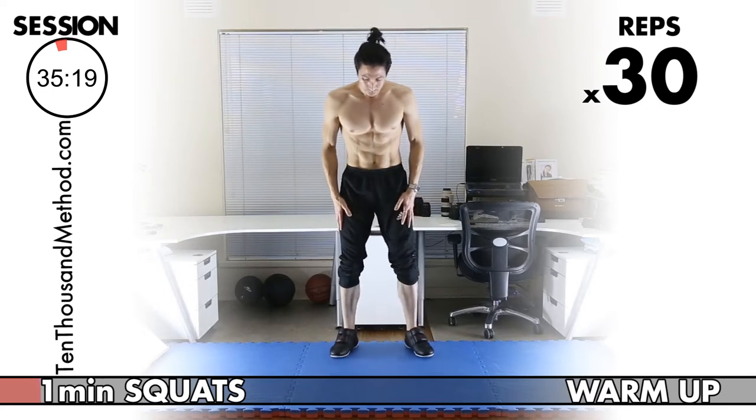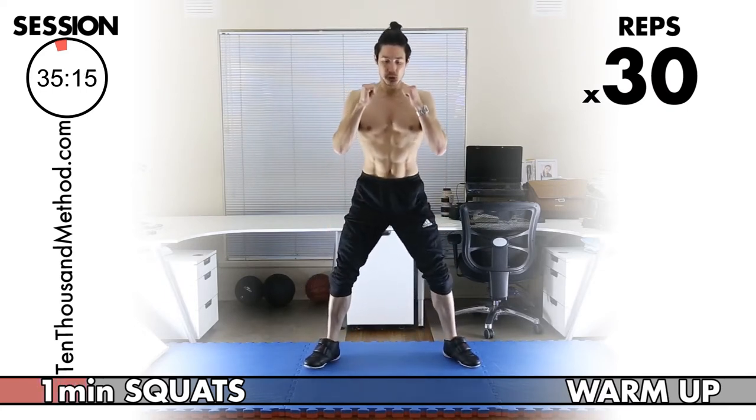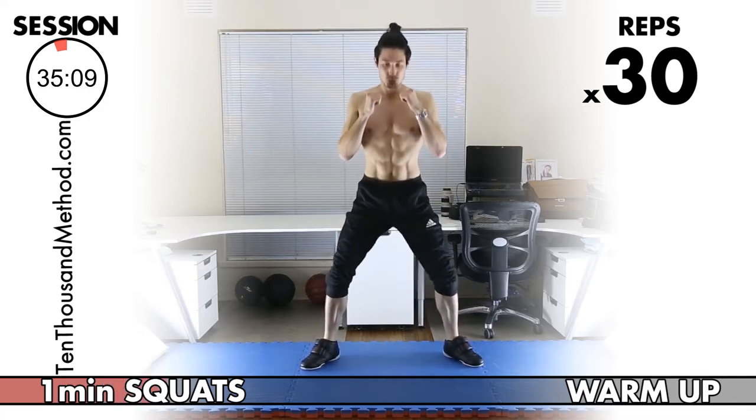Starting with our warm-up — stay focused even during the warm-up so that you can prepare yourself to make the most out of this session. Okay, 30 squats.